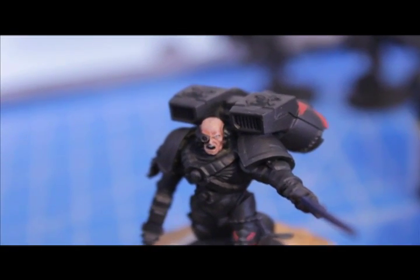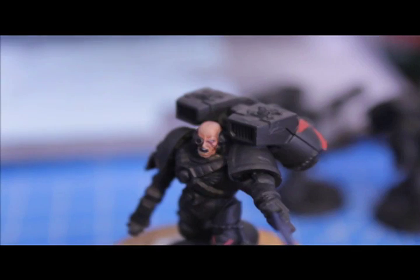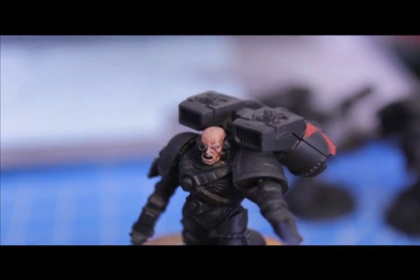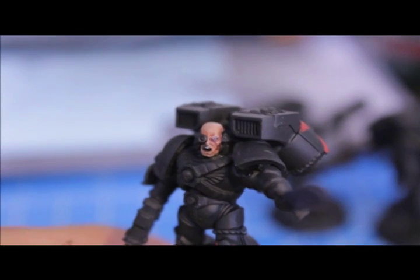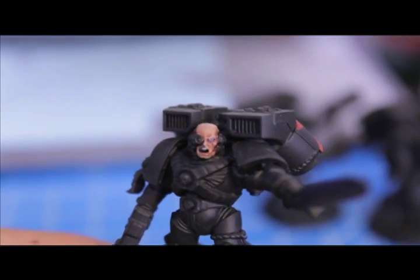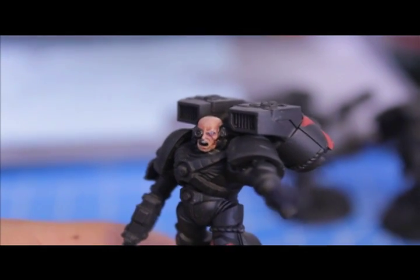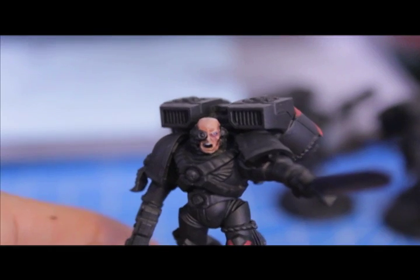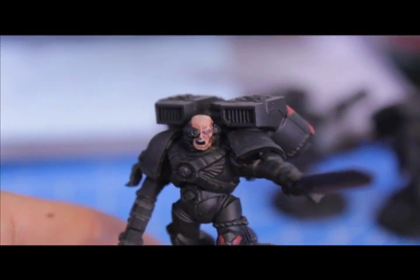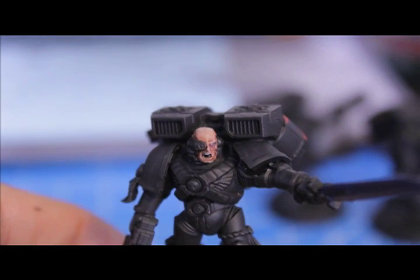Leviathan Purple under the eye. The very last step is to glaze — not paint — the lower lip with Red Gore. A glaze is just washing down some of the paint with a lot of water and then lightly spreading it out over the lower lip.